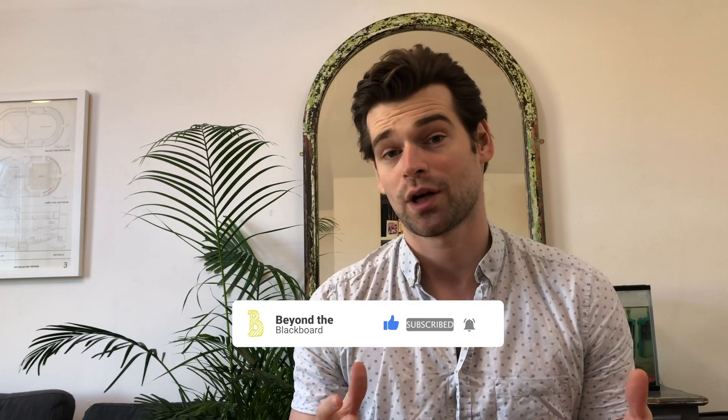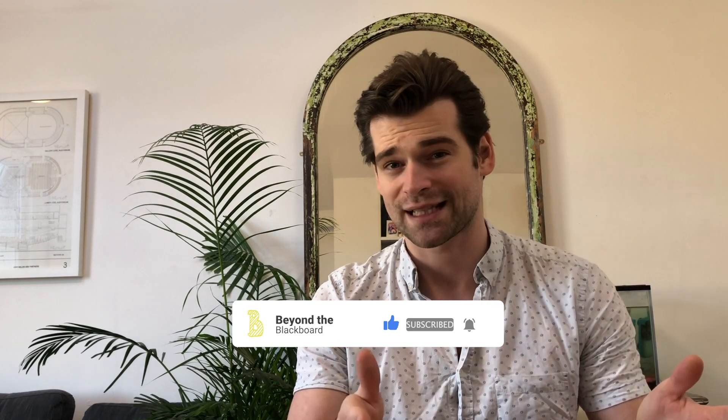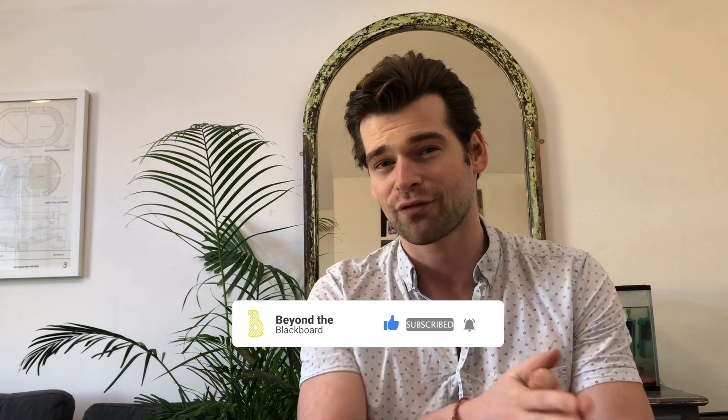Student Room, which is a really good online forum — if you haven't checked it out you should — it's got loads of revision tips and advice. They said on average students are spending between 15 and 20 hours a week revising. Now this is a massively simplified figure, because of course there are times where you can't do that because you've got schoolwork on still, and then there are other times in a full revision period where you've got nothing else to do and you're probably going to be spending more than that. But it's not a bad place to start.